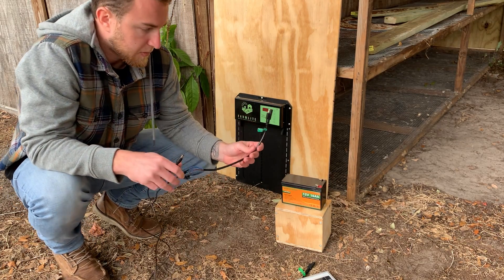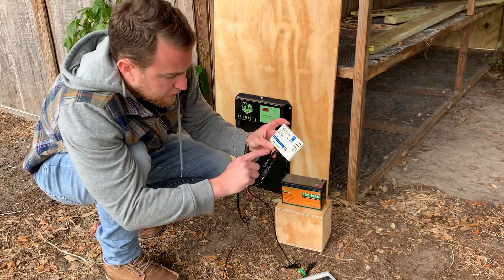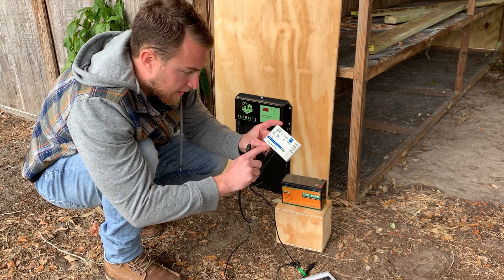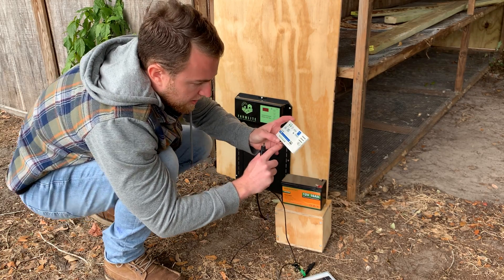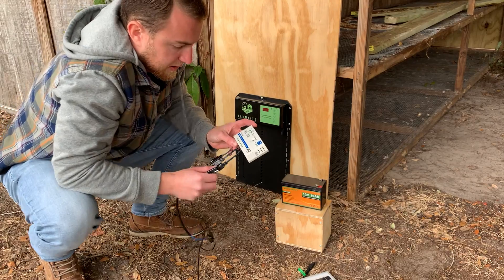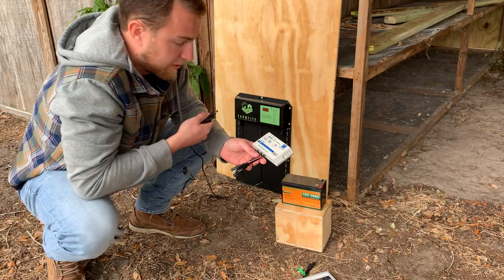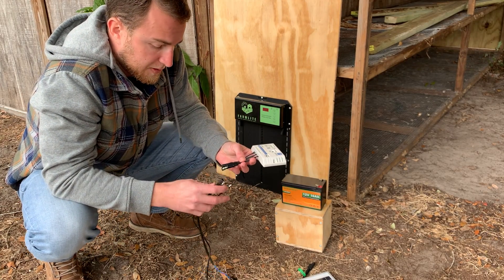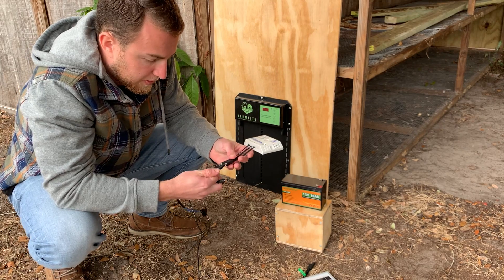So this goes to the solar charge controller. Looking at the solar charge controller, there are three cords coming out of it: there's the panel on the left, the battery in the middle, and there's a light bulb on the right. Basically what that means is the light bulb signifies the electrical unit, which is the chicken coop door in this case. So the chicken coop door gets plugged in under the light bulb — I'll plug that in there.